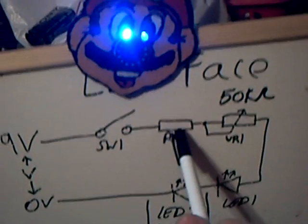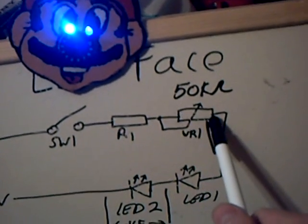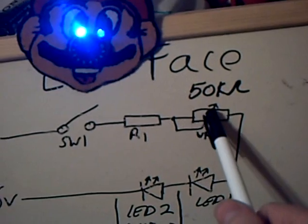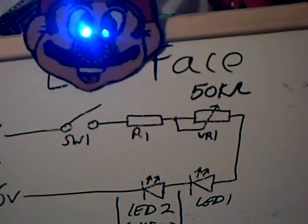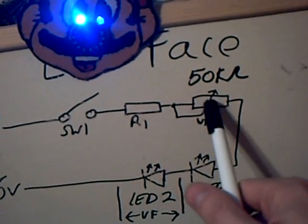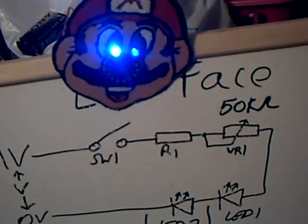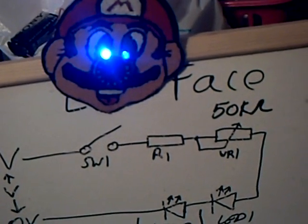Then we've got a limiting resistor here, R1, and a variable resistor here. The variable resistor is a dial, so when you turn it, it changes its resistance. Resistance is like an opposition to current. So when the variable resistor has very low resistance, the LEDs are bright, and when it has very high resistance, the LEDs are dim.